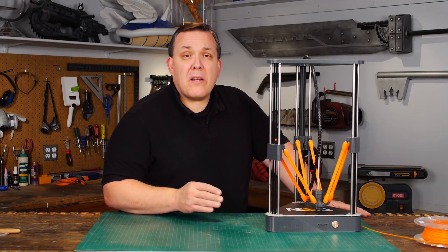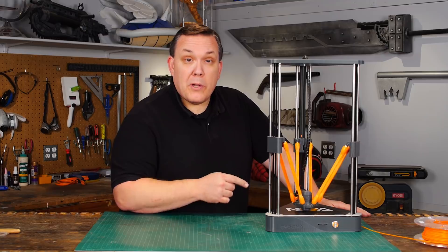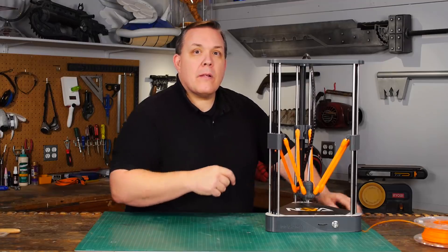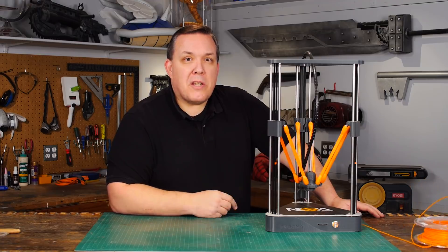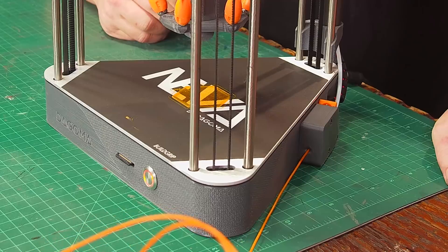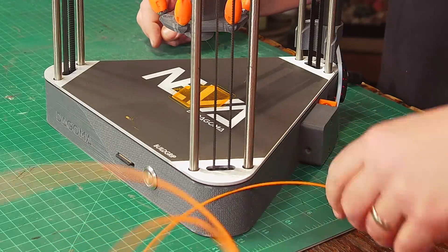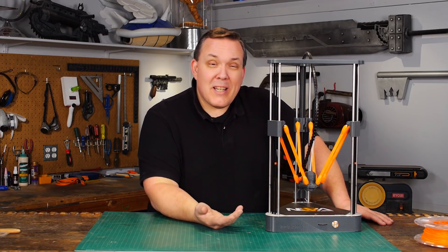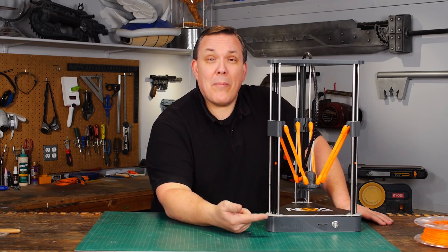You do have the ability to pause and change colors of filament while printing by pressing the button and double tapping, and it ejects the filament. Now if you have another color of PLA — I only have orange — you can feed that back into the machine and start the print back up again from that pause point, which I think is actually really cool and smart for a one-button printer.